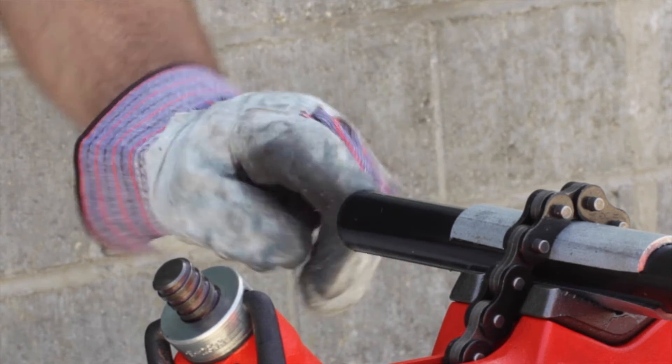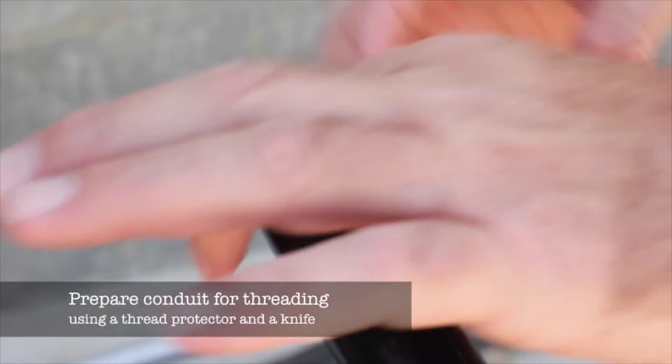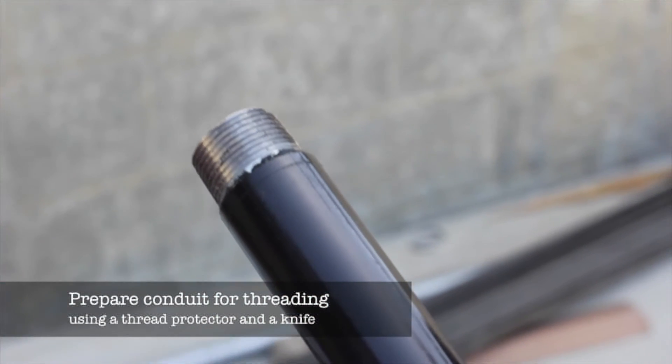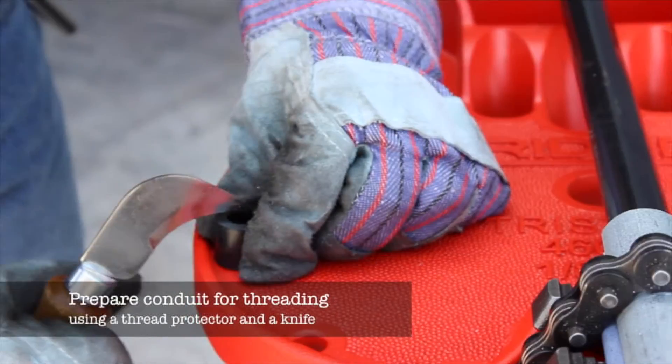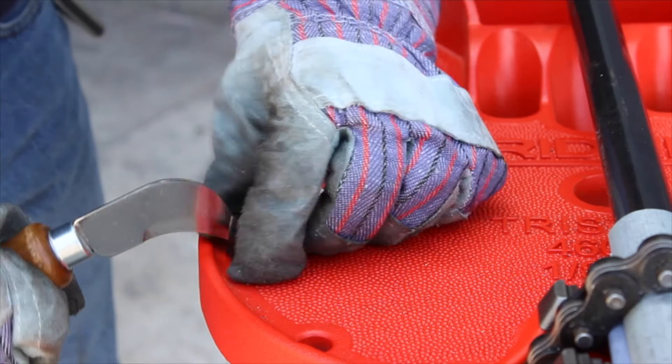CalBond conduit can be threaded using any standard threading tool. Before threading, a series of cuts should be made in the PVC coating, allowing the coating to be removed in small pieces instead of long strips that can foul the die head. Use a thread protector to gauge the length of the cuts.